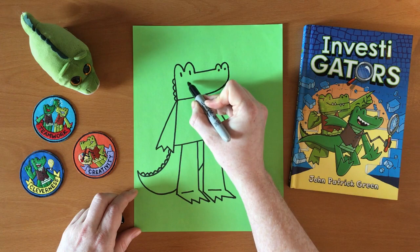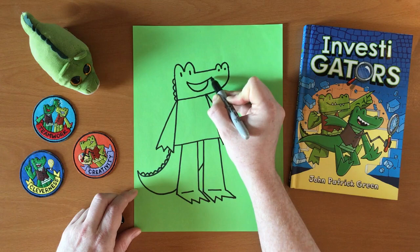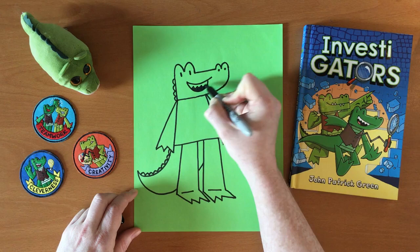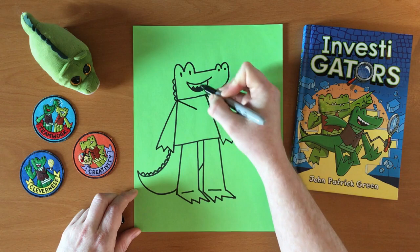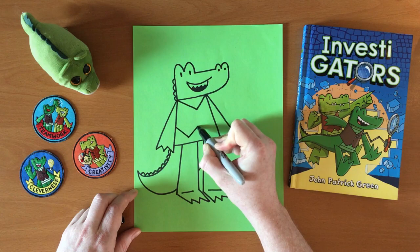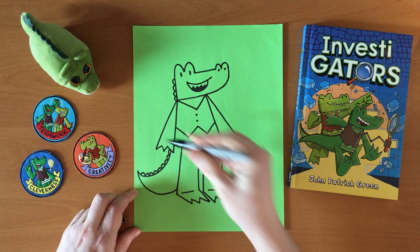Now I will give him a mouth — let's give him a nice smile, which can sort of be a little bit of a half moon, or almost a banana shape. Give him some sharp gator teeth. And because he's an investigator who's going to solve crimes wearing his fancy vest, we have to draw that. The vests are pretty easy — I start with a V for the top of the vest, and then a W for the bottom. Give it a couple of buttons.